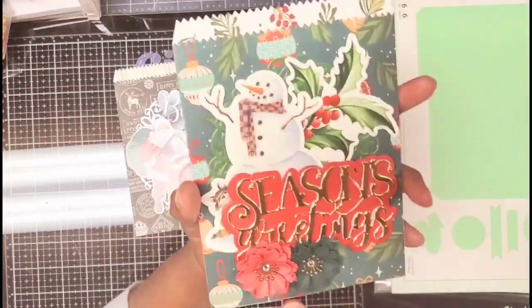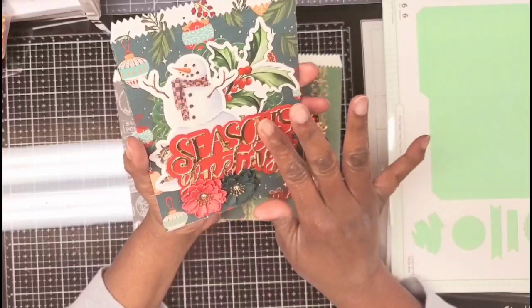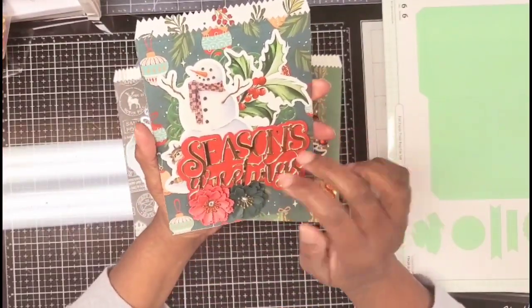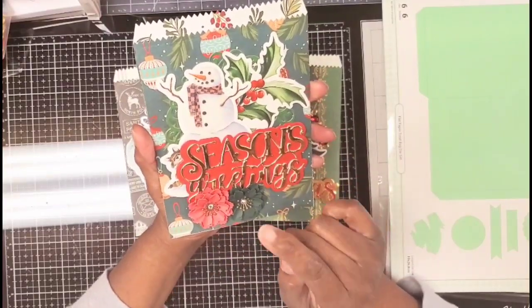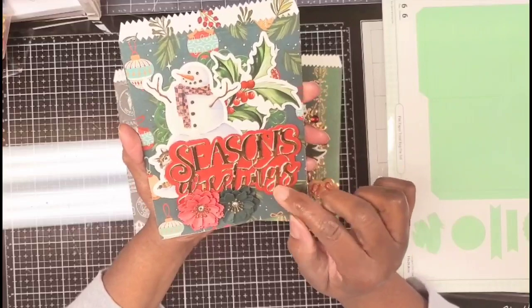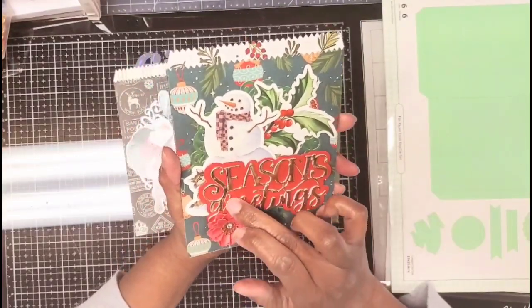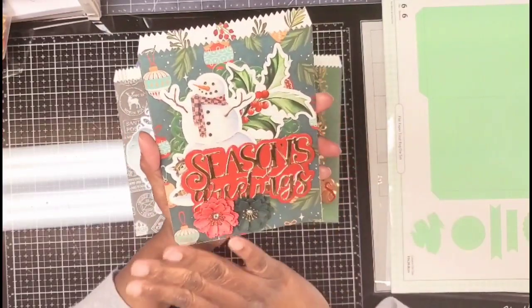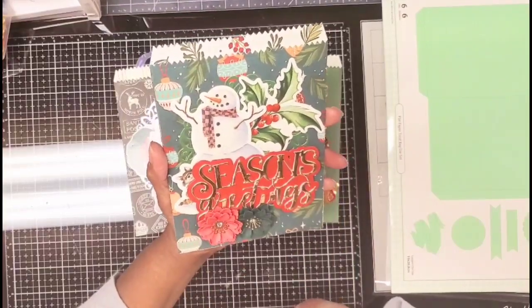The next one is the Season's Greeting die. By bag three I got smart and remembered I had adhesive foam I'd never used. I put the paper on the adhesive foam and cut out the foam — it doesn't really cut well with the foam on the Diamond Press, but anyway, this is the Season's Greeting. I used some Monica flowers — I feel like I can use them since I just made another Monica flower purchase.